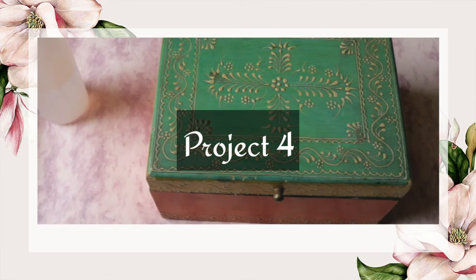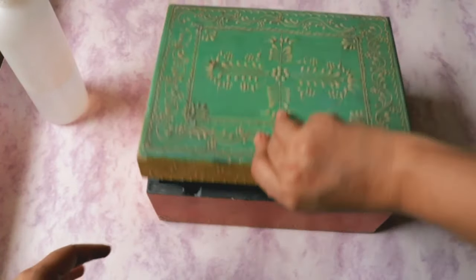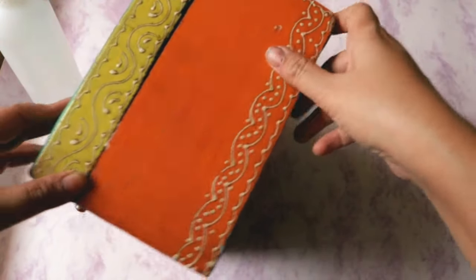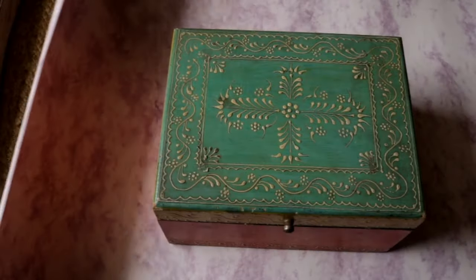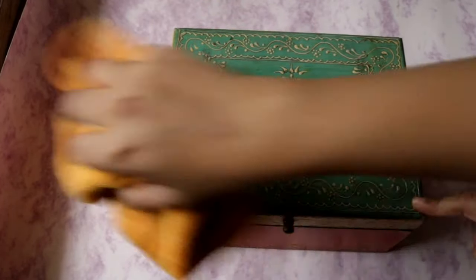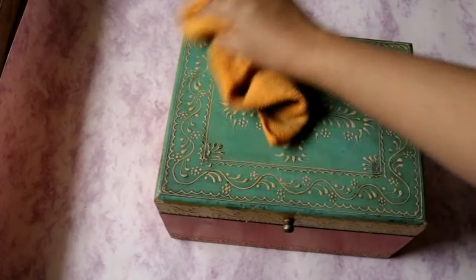For the fourth project we are going to give a quick makeover to this box. I got this small chest from a Banjara market a very long time back, and since then it has been lying with me — it has gotten dirty and looks old now. I still like the design of it so I want to restore it in the best way possible. I'll start by cleaning it — I'll spray some water and gently clean it. I want to keep the embossing and design on the side panels and on the top.